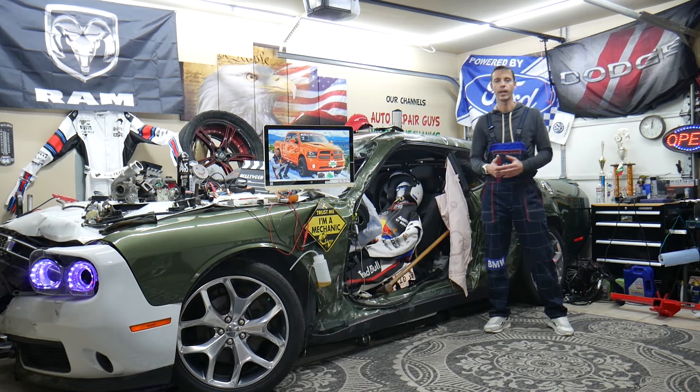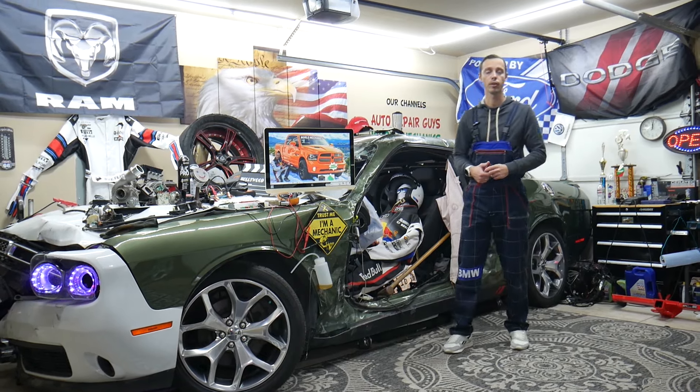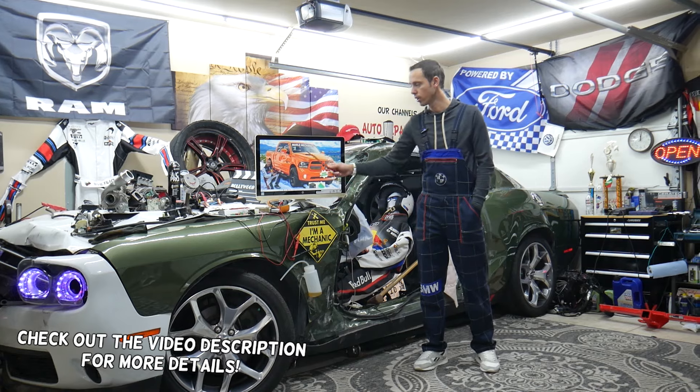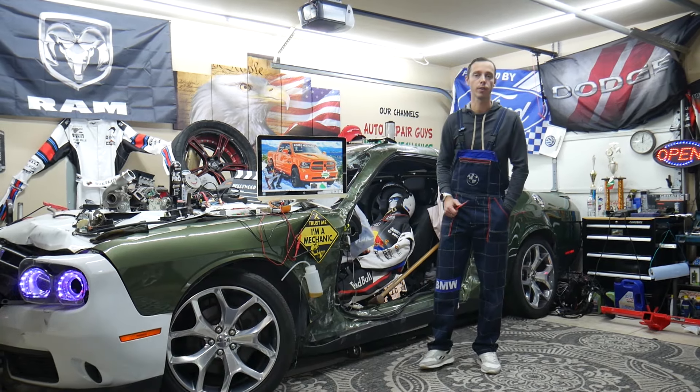Welcome back to World Mechanics. Thank you guys for watching and subscribing to the channel. Today will be a super helpful video for anyone with a Dodge Ram from year 2013 to year 2018.